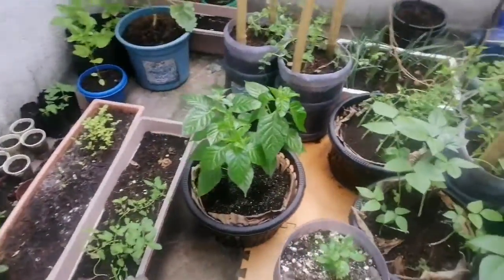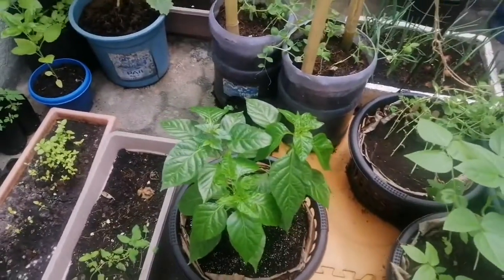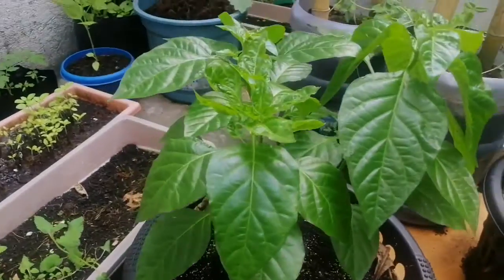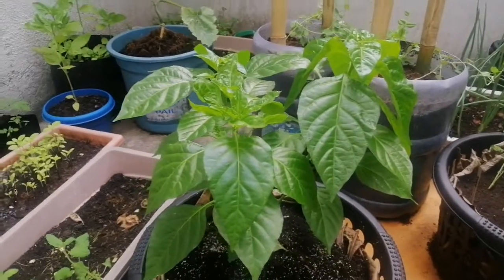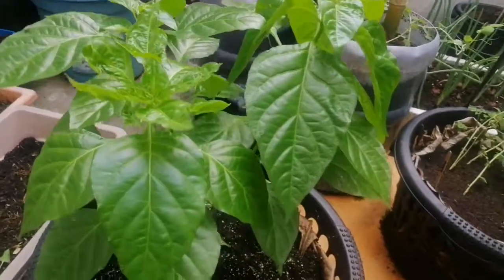Just a quick vlog. I noticed some wrinkling leaves on my pepper plants — there are actually three plants in one pot. This probably happened right after pruning; I topped them last week, right before going on a long vacation.